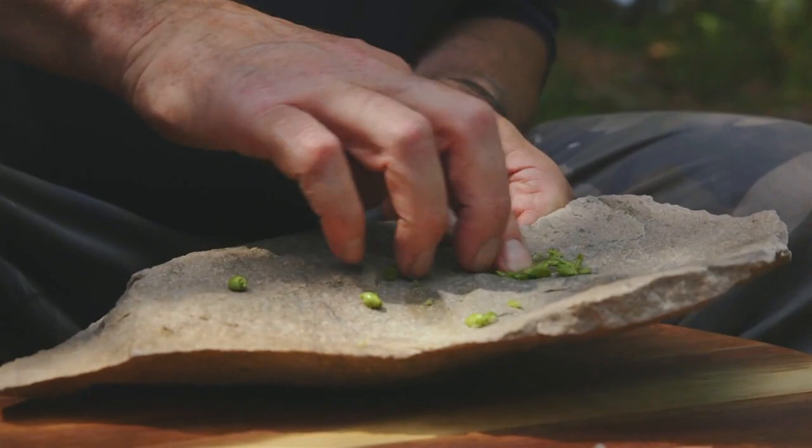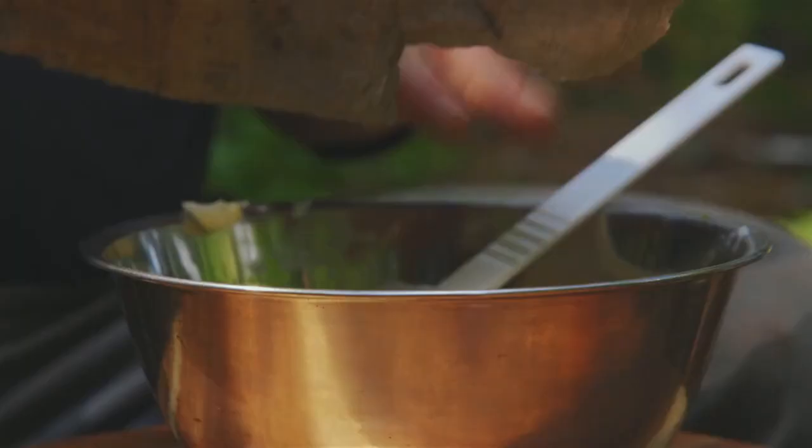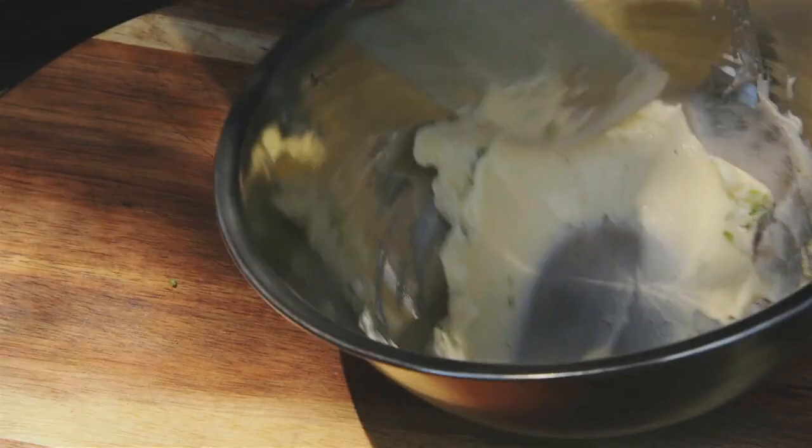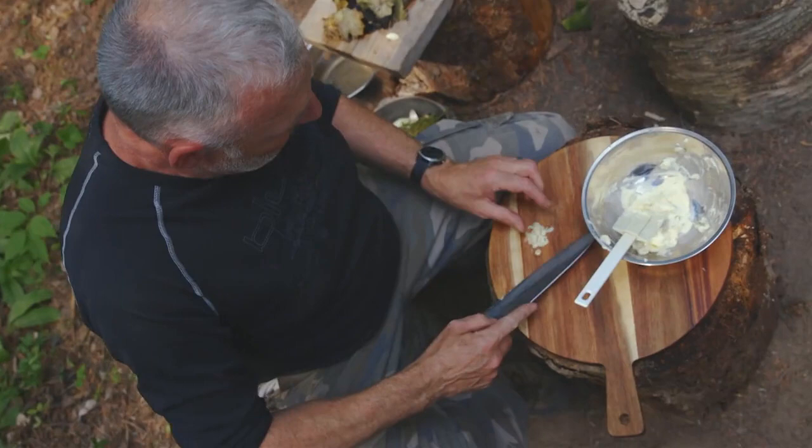I can just literally squish these guys up using my fingers. I've made many, many flavored butters before. It gives me, or any home cook, the ability to add flavor to a dish — but componentally. I'm just going to add a little bit of garlic.